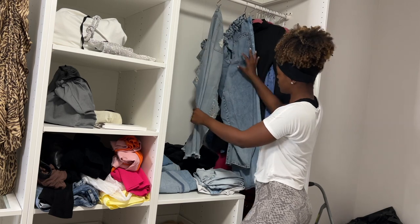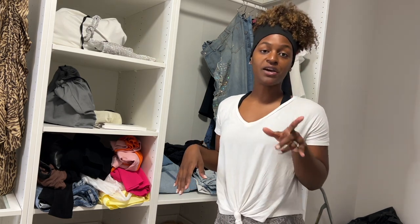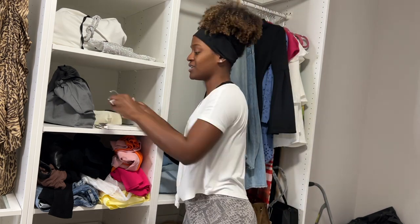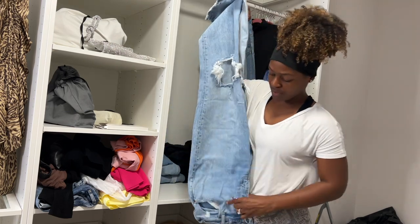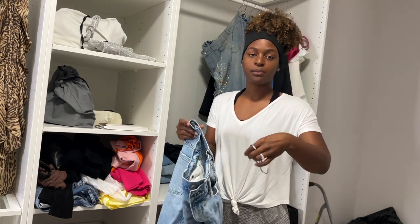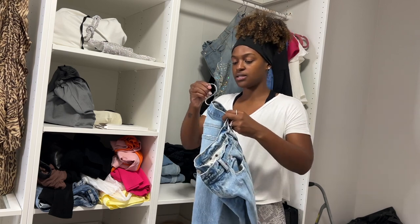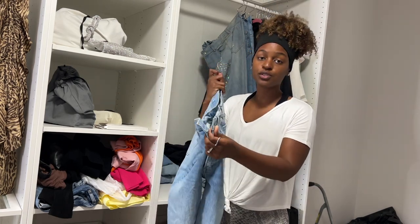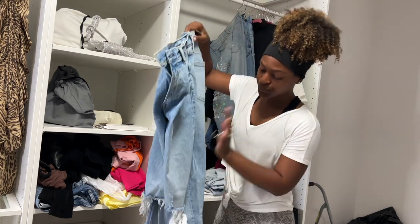All of these jeans will be up here. I'm going to link everything in the description below so you guys can go grab these, because when I found them I was like, 'Oh my goodness, this makes so much sense!' Everything I show you I'll be linking, and they'll always be available in my Amazon storefront — which is always in my descriptions here or in my Instagram bio.